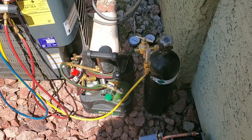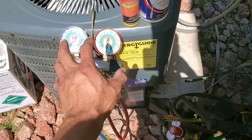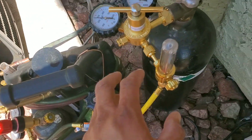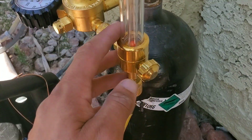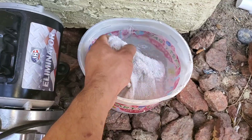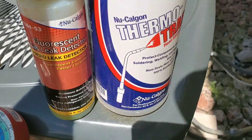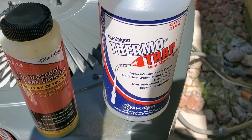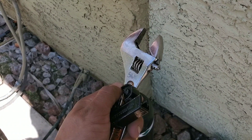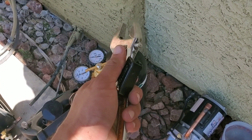On today's video I'll be showing you a quick tutorial on how to braze. First thing you want to do is make sure you have all of your supplies: your gauges, oxygen and acetylene tanks (make sure they're full), nitrogen and a regulator, a vacuum, a bucket of water, rags, fittings, leak detector, heat absorbing gel, sandpaper, refrigerant, pipe cutters, and a crescent wrench. The crescent wrench is for adjustments on your tanks and the pipe cutters are to cut your lines.